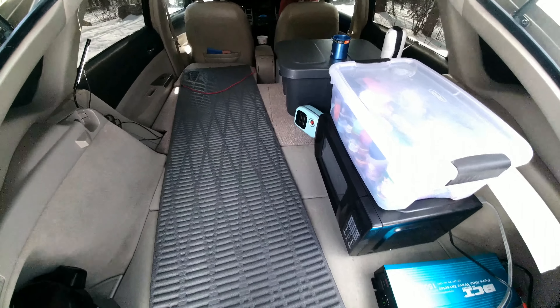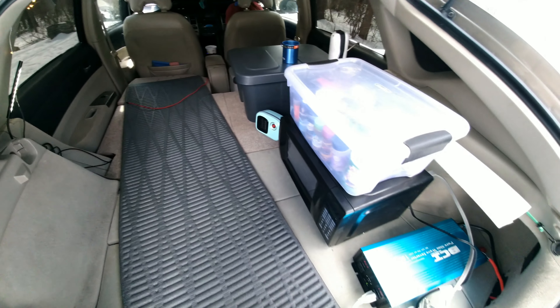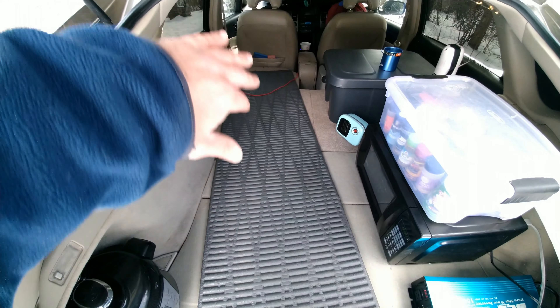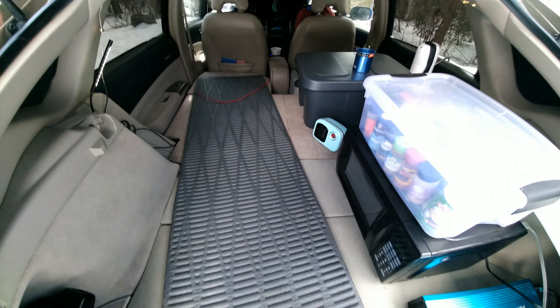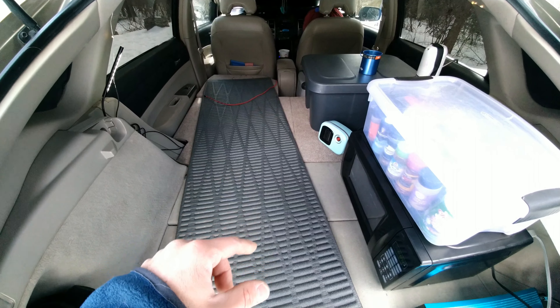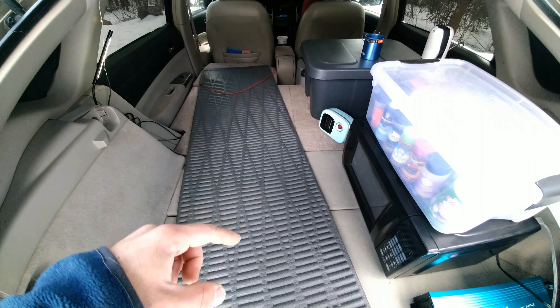So I've converted my Prius into a camper. I've been traveling the country in it for the past six months or so. This is a sleeping platform that I built where I sleep at night. I've done a lot of custom work in here. I have all kinds of electronics, a fridge and other stuff. I did a video giving a tour of my Prius camper and I will put a link to that in the description if you want to watch that.